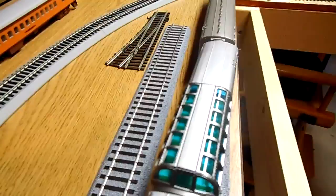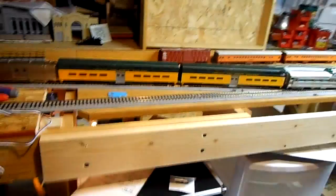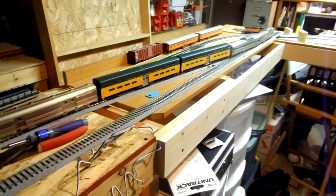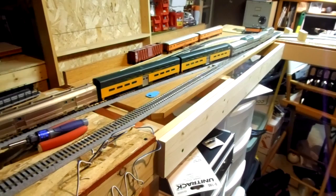Talked to a bunch of N-Scale guys today, and I think every layout there — out of probably close to two dozen layouts — just about all of them have or have used Unitrack, and they swear by it. Thumbs up on that stuff. I'll be using my DCC to see how it works on here, if those switches are compatible. Until next time, take care and happy modeling.